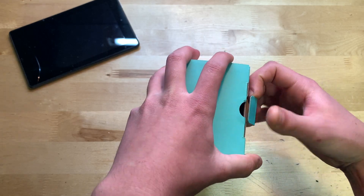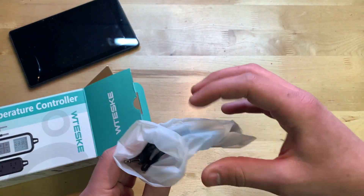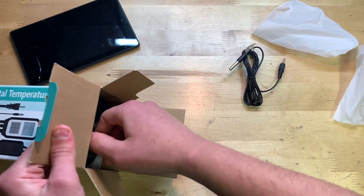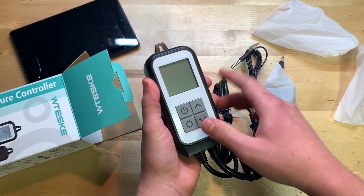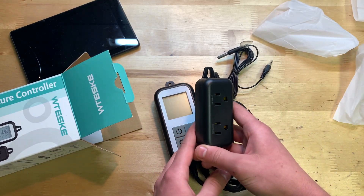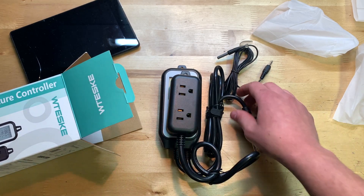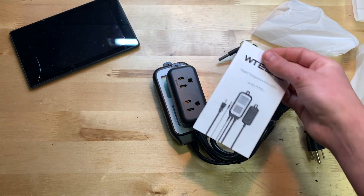It looks like you open it from the top. Pulling everything out — we have one of the probes right there with a little suction cup on it, and then we also have the main unit itself with the screen on the front. Here are the buttons, and we also have the outlets: this one is for cooling, this one is for heating. In the heating outlet you'd plug in a little space heater; in the cooling you'd plug in something like a small AC unit. We also have the power cord and in the box a user manual — and that's it.